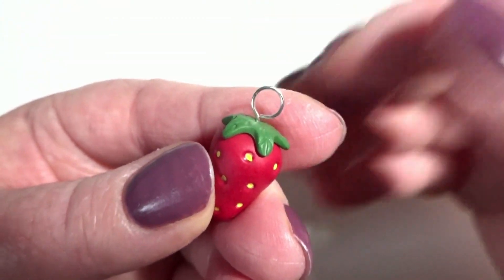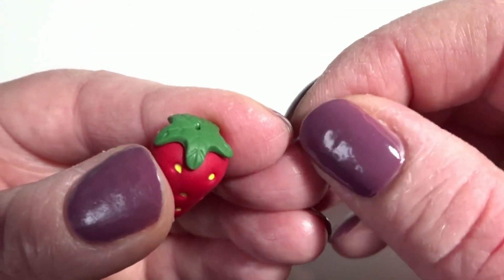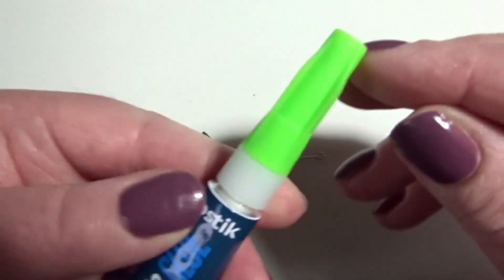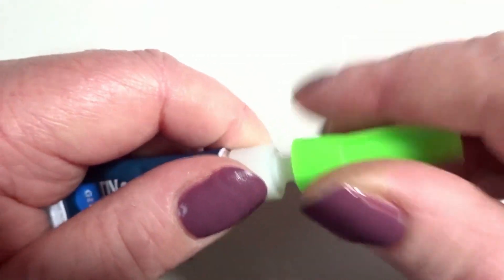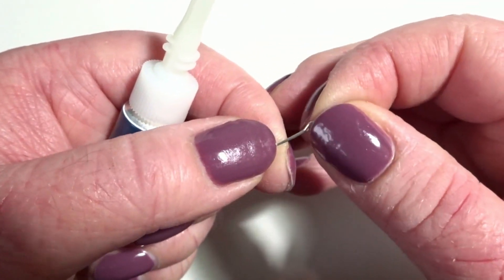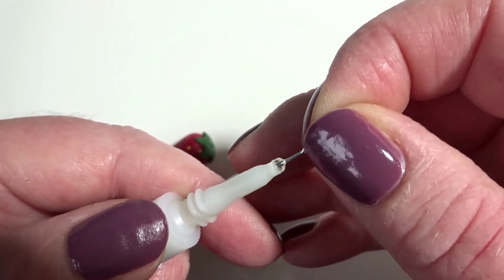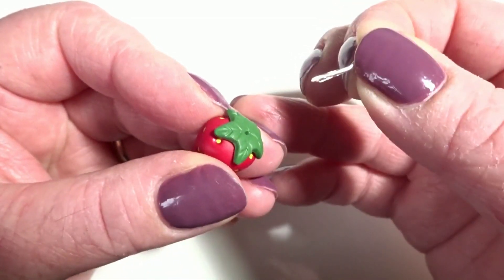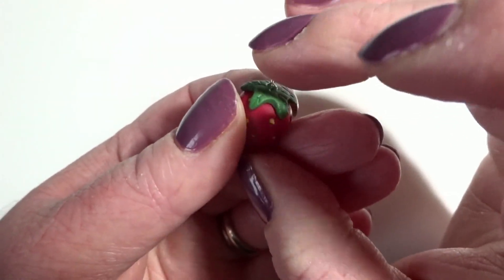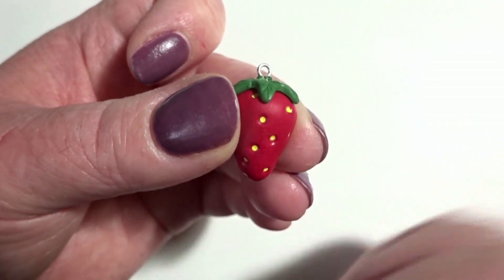My strawberry is out of the oven now so I'm just going to go ahead and remove the eye pin I put in for baking. I've cut myself an eye pin with a regular size loop to the same length as the baking one and it should fit in quite nicely. I'll grab some glue — I'll leave the details for this glue in the description — and I'm going to dip my eye pin into the glue just as far as the loop, then push it straight down into the strawberry in one move because the super glue is going to dry really quickly. I'll put this to one side to dry, and once it's dry I will varnish my strawberry and come back and show you the finished earrings.